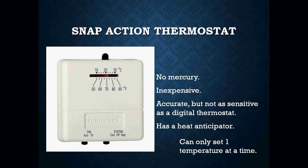Then you have snap-acting thermostats. There is no mercury inside them. They are relatively inexpensive — actually very cheap to purchase. They are accurate but not as sensitive as a digital thermostat. They do have a heat anticipator, and they are also one-temperature-at-a-time thermostats. In my professional opinion, these are really only temporary thermostats you'd put on a wall to get somebody air conditioning or heat to get through the day or night until you can install a more permanent thermostat. You are definitely going to see them, though.